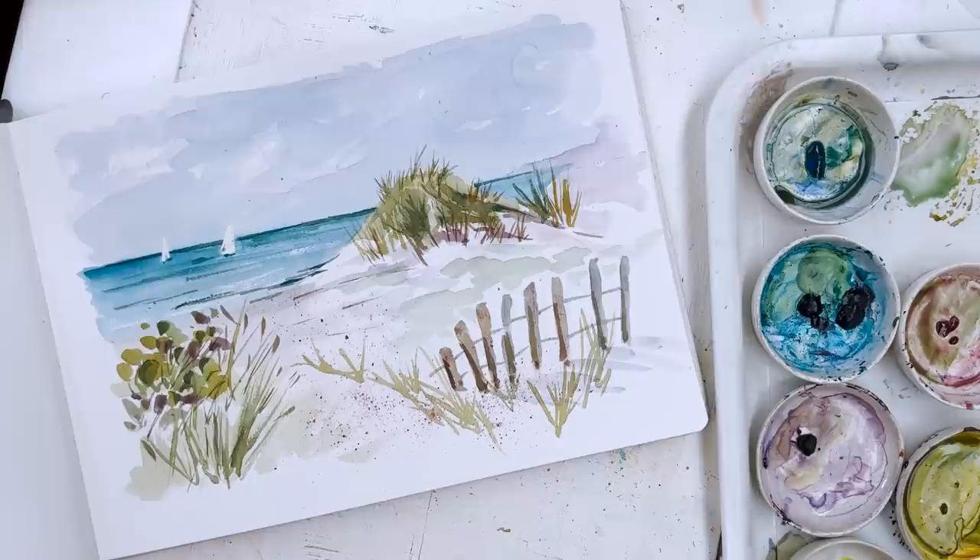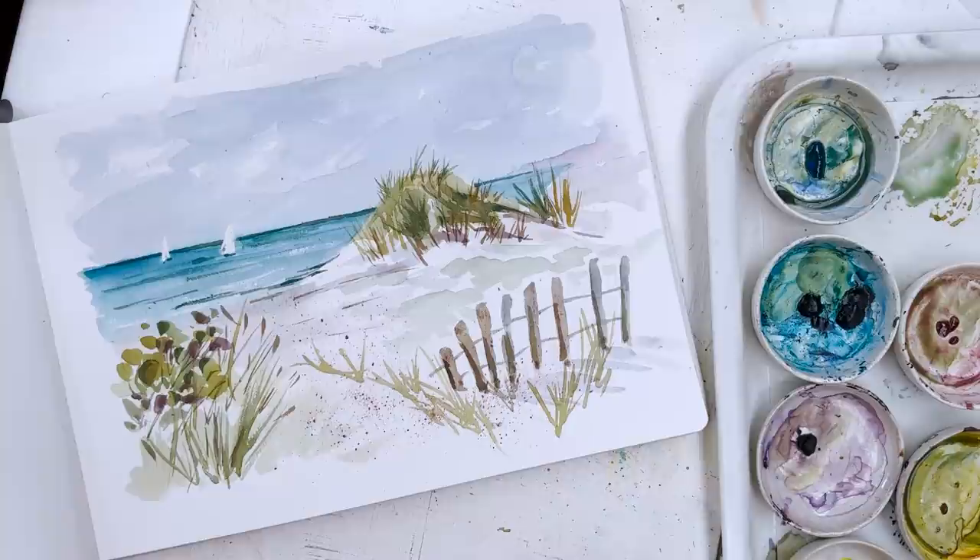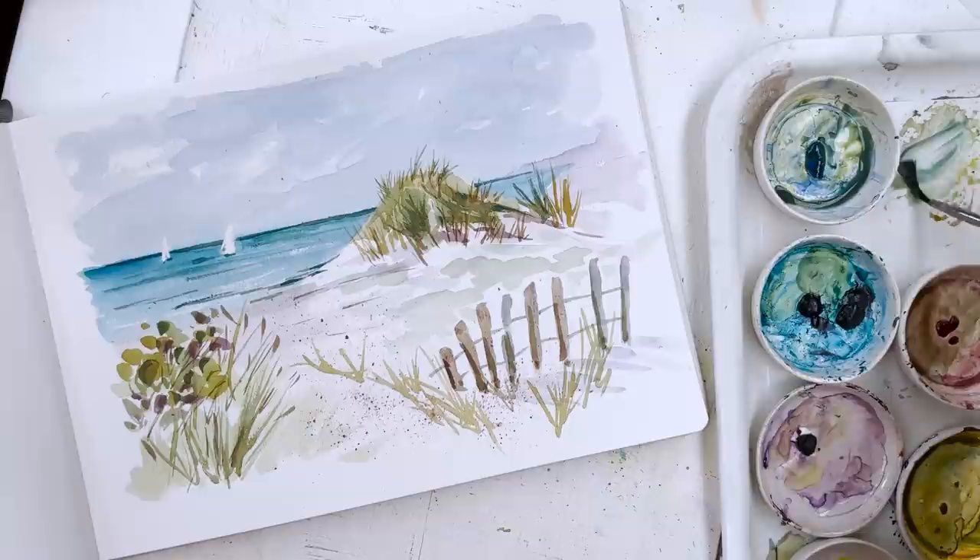And I think that's probably about it. You could play around with it a lot more — you could straighten up the lines on the fence if you wanted to. But I think basically that's all I want to do now. So there we are — there's a beach scene, and there have been a few techniques there for you to think about using. I hope you enjoyed that. If you did, please give us a like and subscribe. Happy painting everyone.